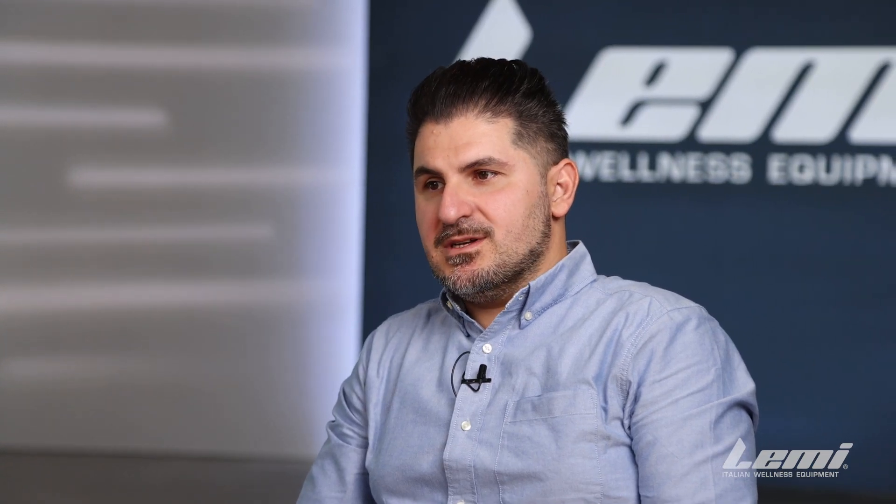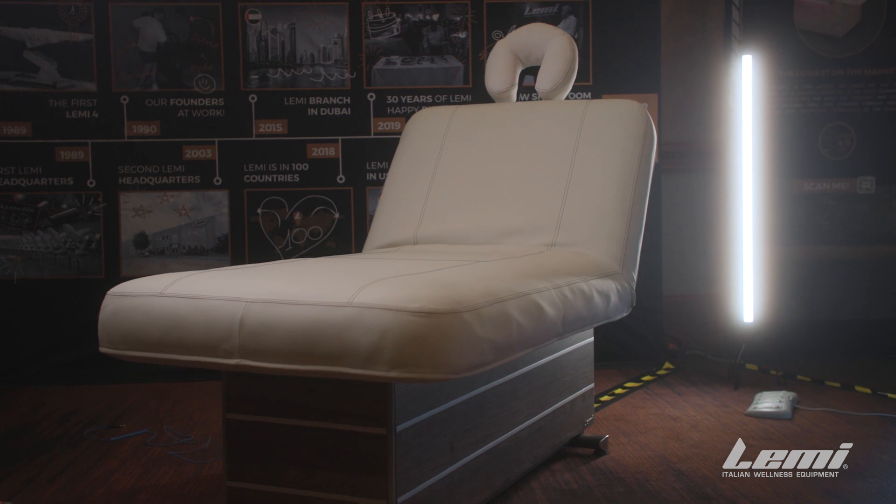It's really a very good compromise between price and functionality. The Bellagio also has what we call our classic mattress, which is a single-piece mattress, and a horseshoe-style headrest at the head of the table.